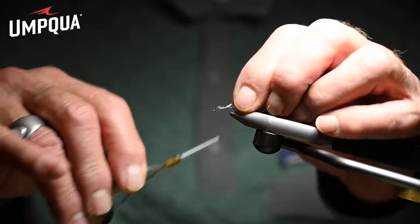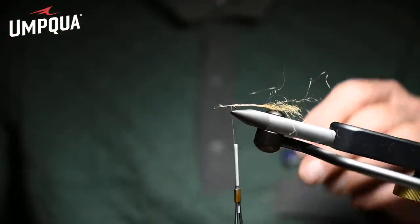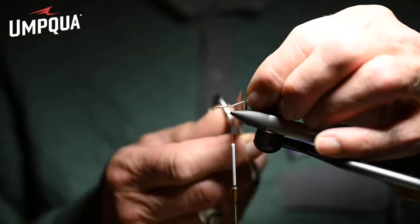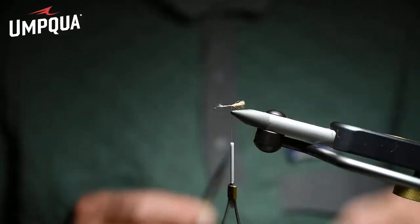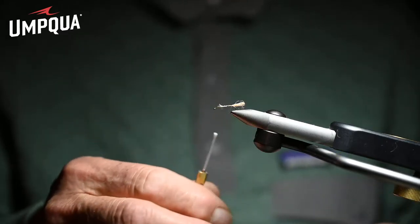We begin tying that fly by tying on a caddis-dyed Zelon shuck. We're going to trim that shuck, and it just imitates a trailing shuck with a lot of life and a lot of sparkle.